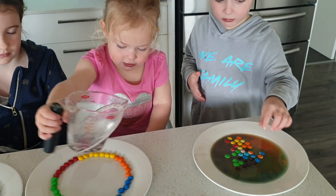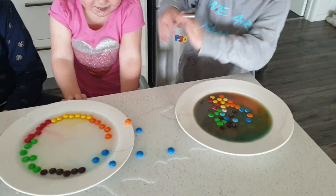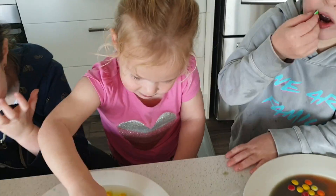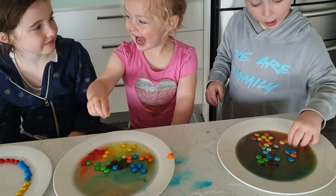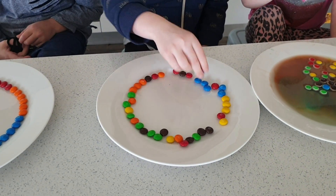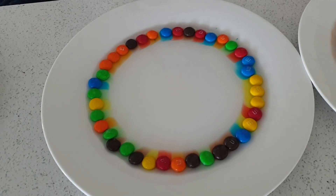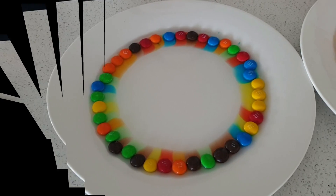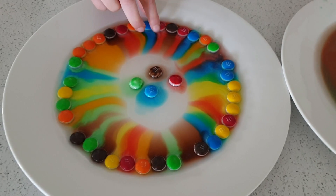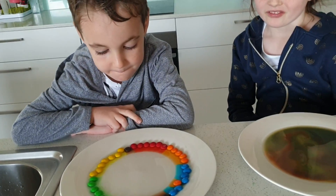Check out those colours! Very slowly... Oh no! Look at it. You go, Tilly. So pretty! Your turn, Wheel.